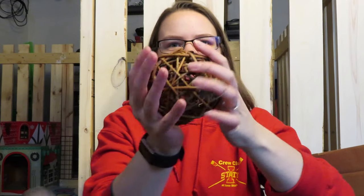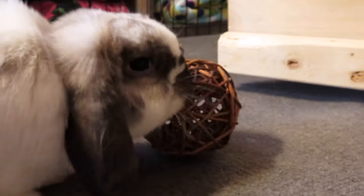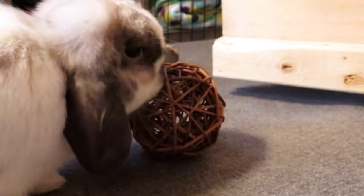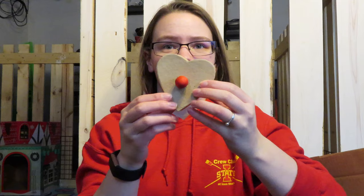The next thing we have is a willow ball. It's a pretty good size — larger than a baseball — and it retails for $6.99. It says it's great for keeping bunny teeth healthy, and willow is a staple so always keep them handy. My bunnies absolutely love willow, so this is definitely a good addition to their toys.